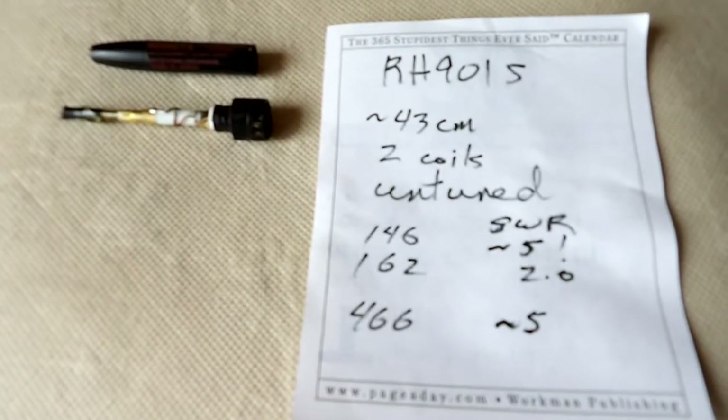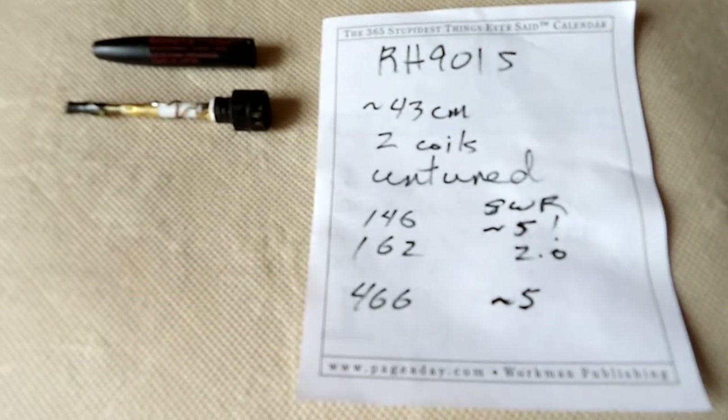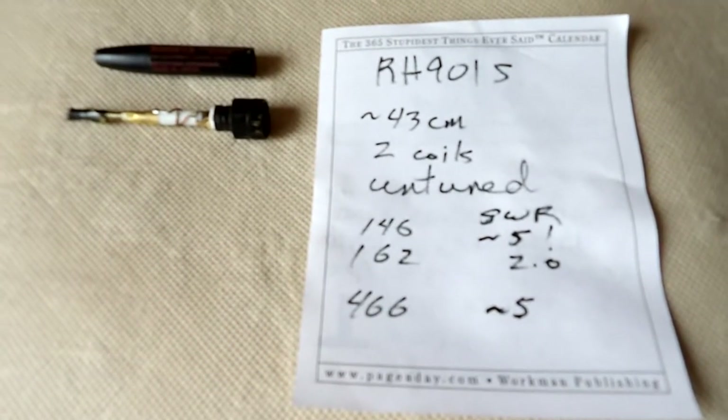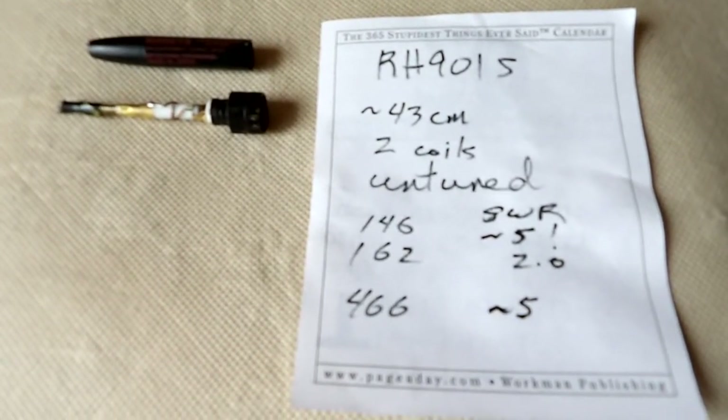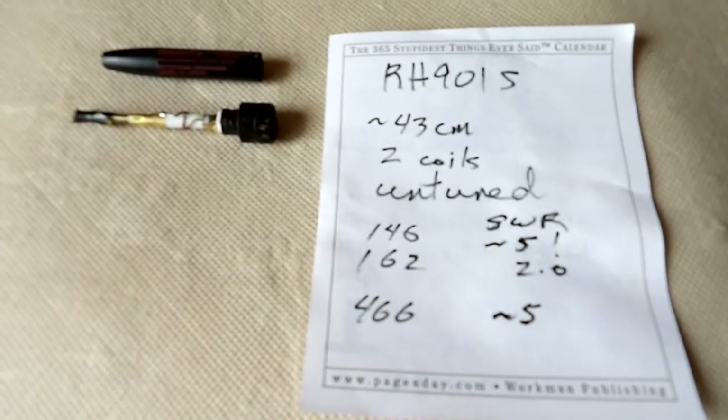Here's a quick little video of what's inside a RH-901S antenna. They're labeled as Diamond, but they are counterfeit. I think I got this one for around $10 Canadian.